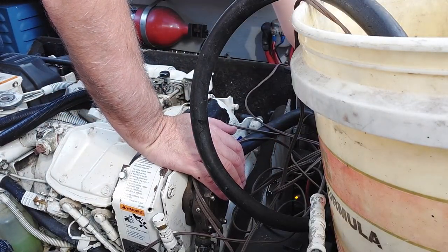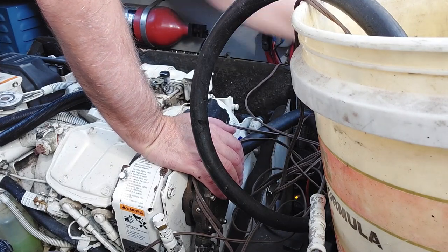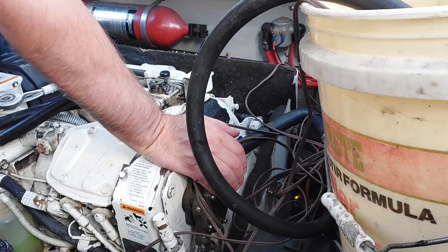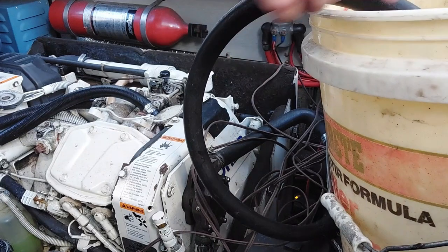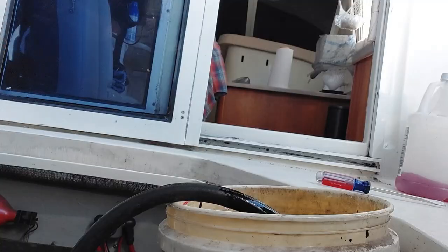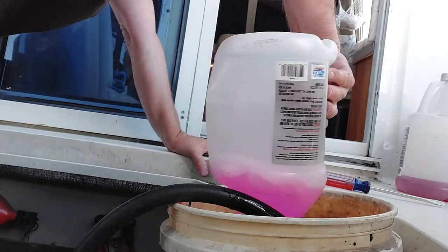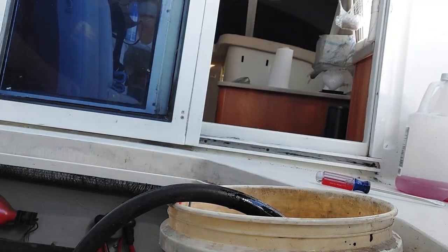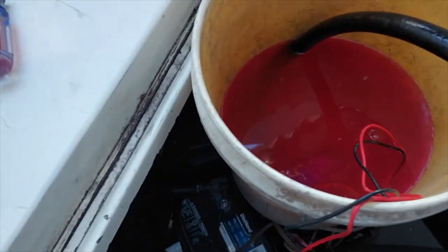You hear that pump run? Now what we're going to do is get ourselves two gallons of antifreeze into this bucket. Let's put our two gallons in.